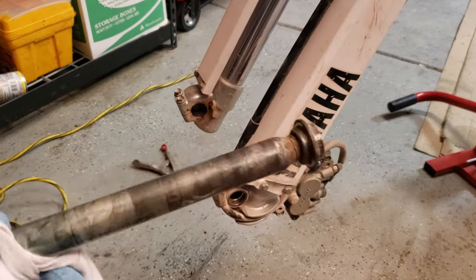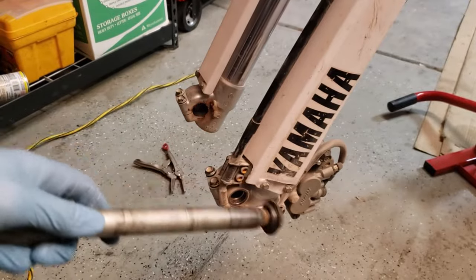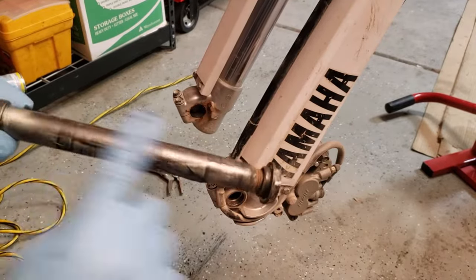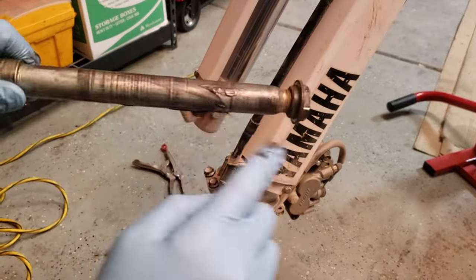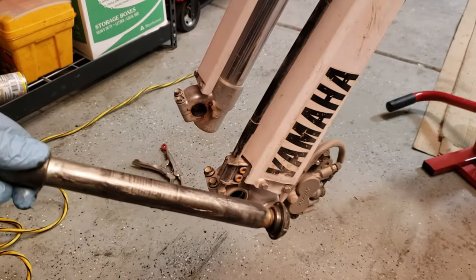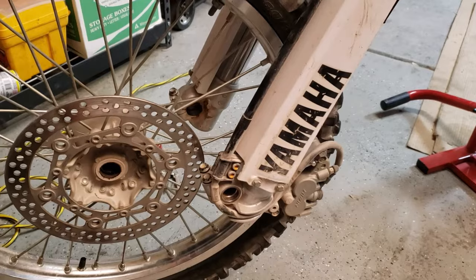Now that we've got everything taken apart we can go ahead and get ready to put it back together. We're going to go ahead and clean off and then re-grease the axle — just a real thin layer, nothing crazy. Next we're going to go ahead and reinstall our spacers and get everything lined up.